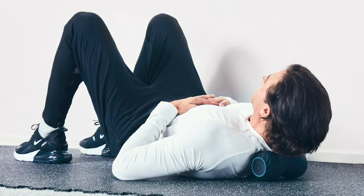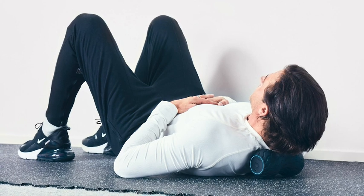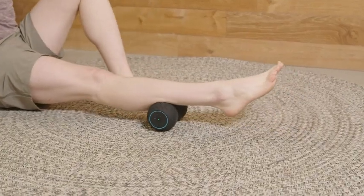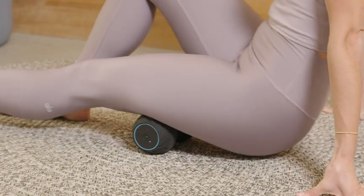I love to use the Wave Duo on the base of my neck at the end of a workout, at the end of the day, on the back of my calves after a long day standing at my desk. And also when I'm sitting, I'm able to use it on my hamstrings.